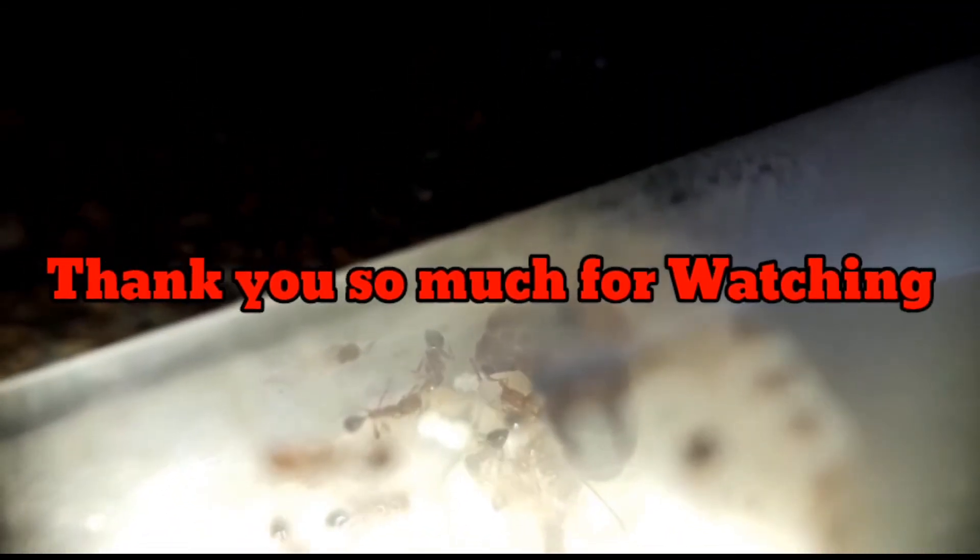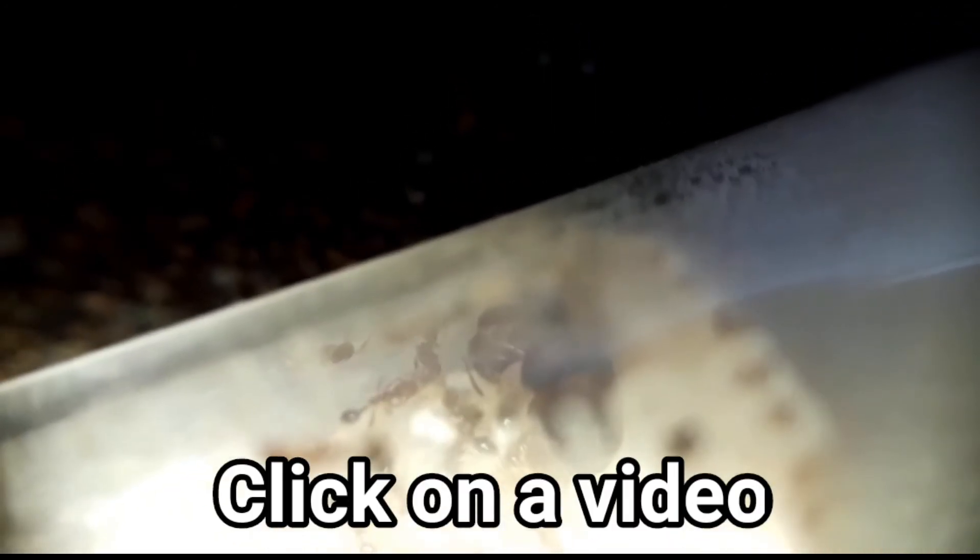Okay guys, that's all for this update video. I hope you enjoyed — if you did, be sure to hit that like button and don't forget to subscribe for more ant videos. As always, thank you for watching and I'll see you in the next one.